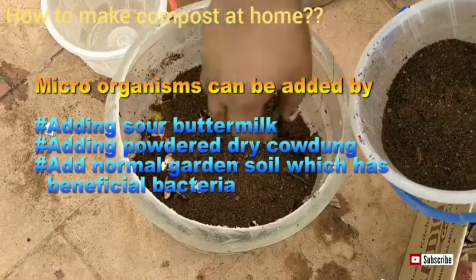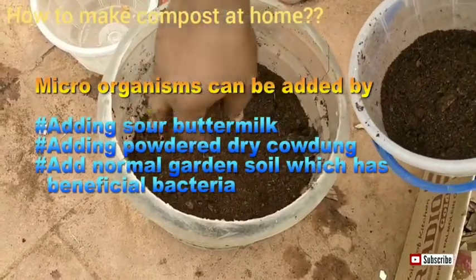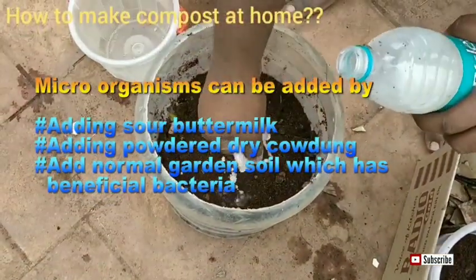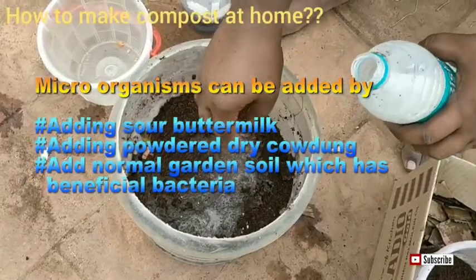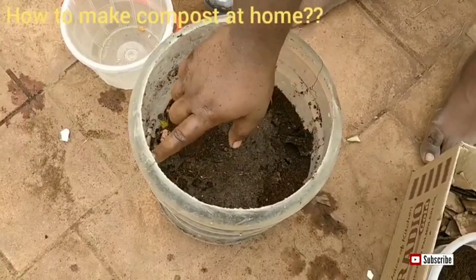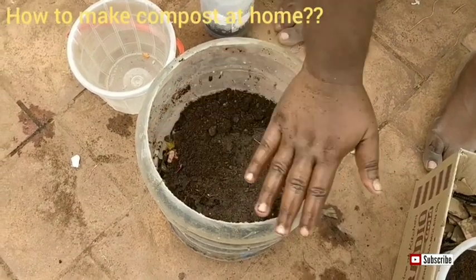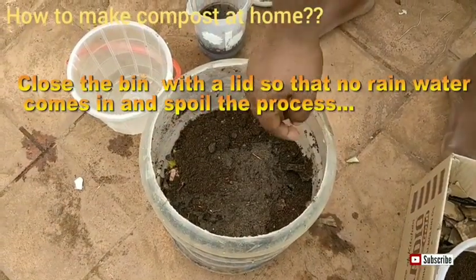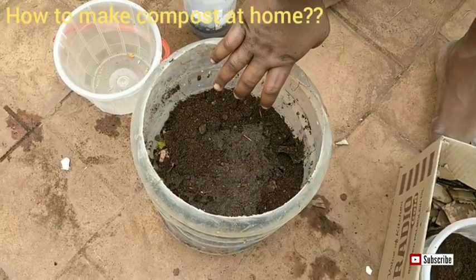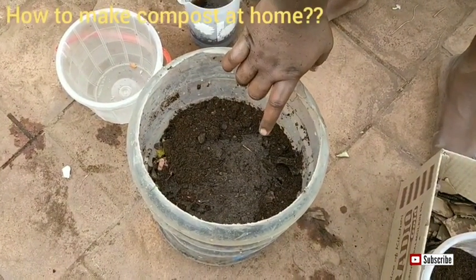As I had mentioned, microorganisms can be added by using these three things: buttermilk, cowdung slurry, and garden soil — all three contain bacteria and are easy to get. Generally within two and a half months you can get the converted compost. What you can do is buy at least three to four bins and add waste on a daily basis. Once one bin is full, move to the next. Within two and a half months the first bin will be completely converted into compost. You can add one handful of this compost to one plant — that will be enough for the plant to grow really well.